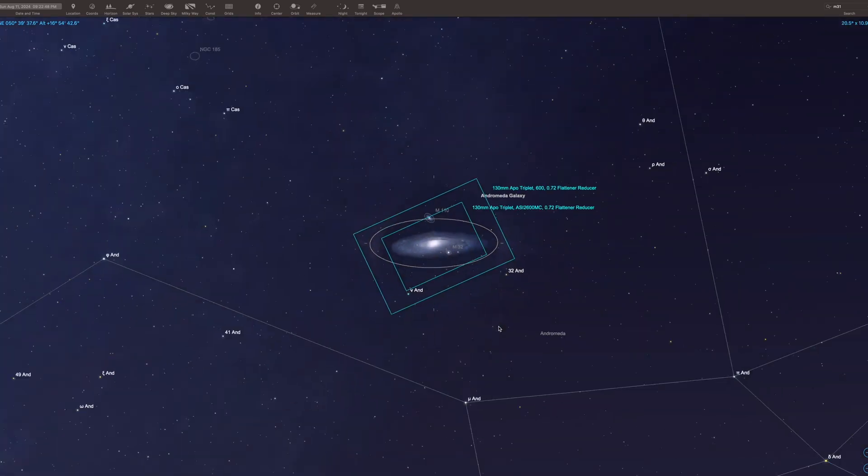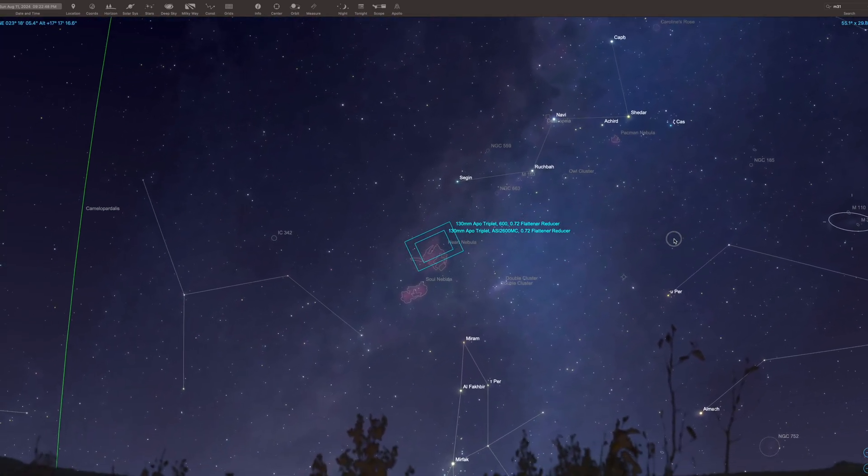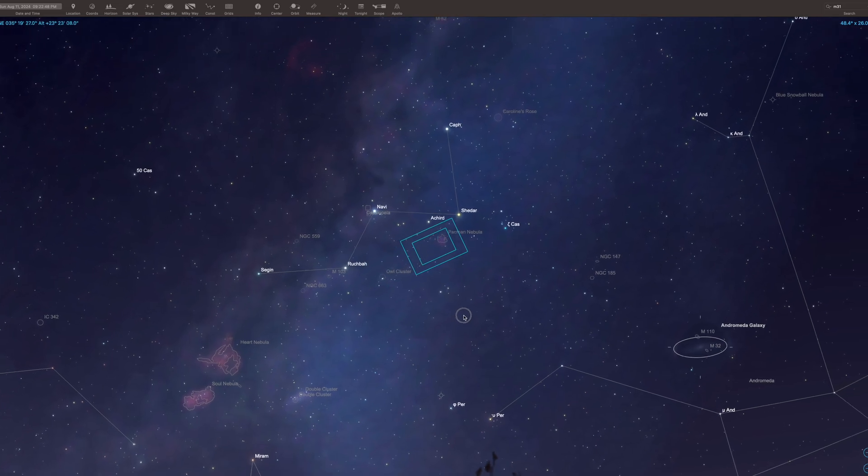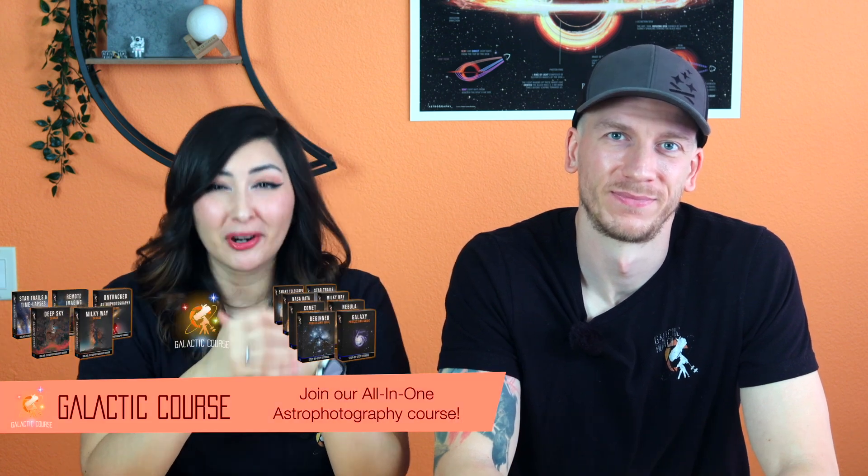Now let's say you've decided to get an OSC camera — you'll still need to decide between a cropped sensor camera or a full frame sensor camera. The main difference is that a full frame camera will have a much wider field of view, but will also be much more sensitive to issues like tilt or back focus since the sensor is larger. Full frame cameras are great tools, but they can introduce new challenges. For example, not all telescopes can handle a full frame camera without vignetting — only telescopes with a fully illuminated circle are a good match.